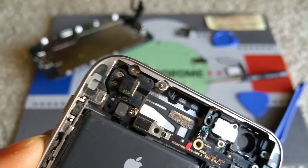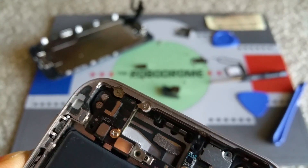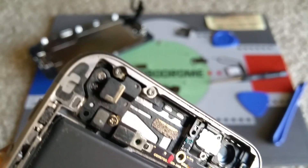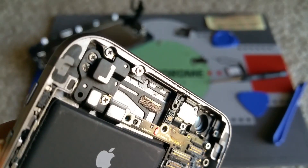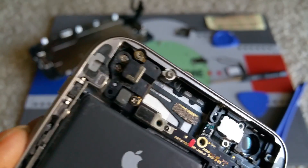Let's see — one, two, three, four, five. Five screws total. Phillips.